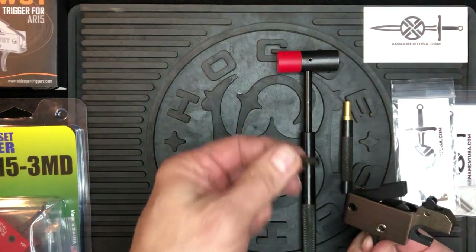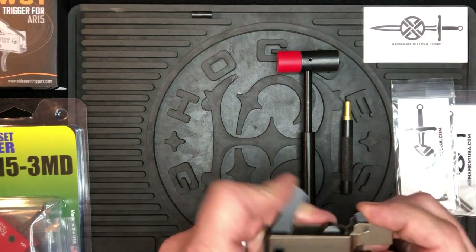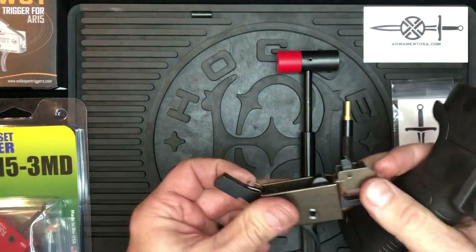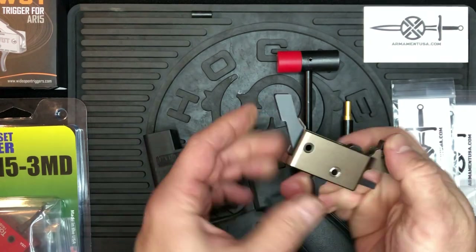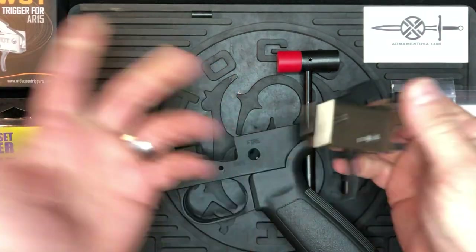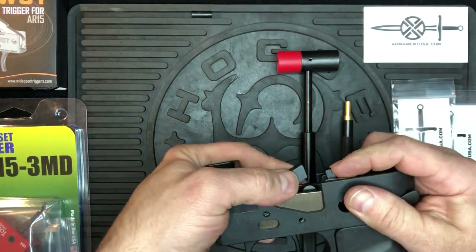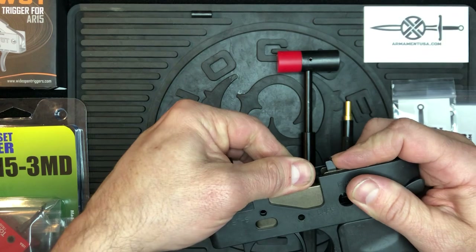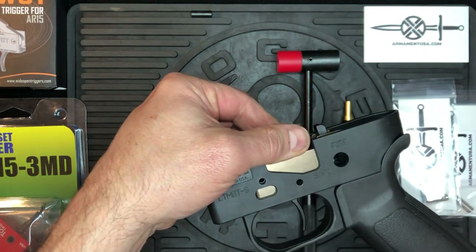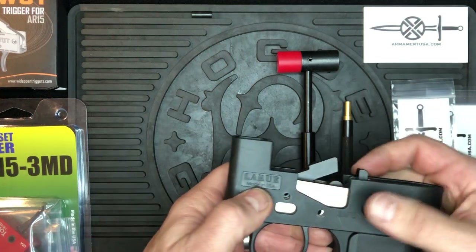Set this aside and keep it for later. Quick note: when installing it, you may need to grab the bushing and rotate it back and forth to help with positioning when putting it in the lower. Sometimes it's easier to put the trigger pin in first and then rotate it back and forth with the hammer pin in there.